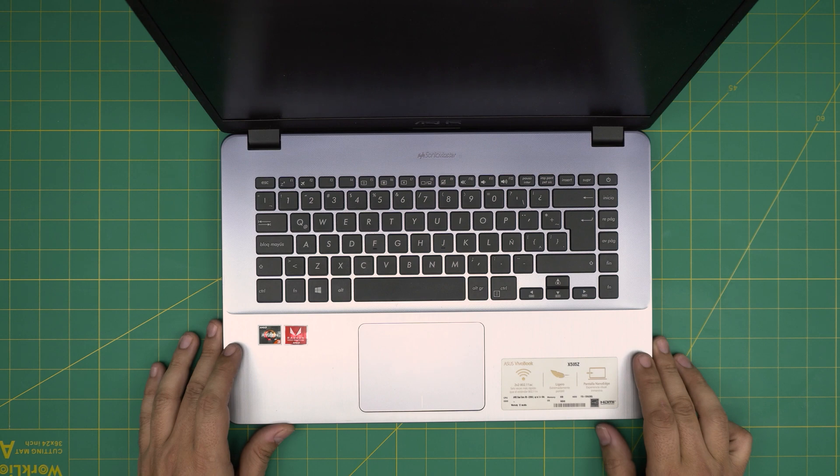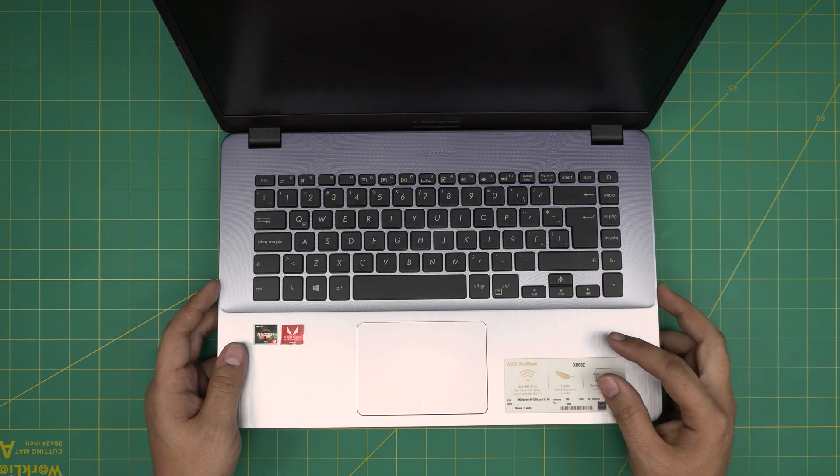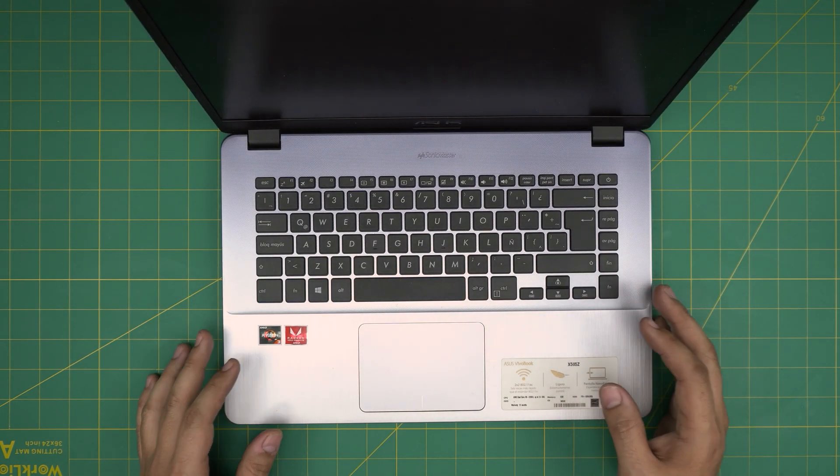Hello everyone, I'm back with another video. In today's video we have an ASUS VivoBook X505Z model, and I'm going to go over how you can open it up and how you can replace or remove the hard drives or SSD and how you can upgrade them.